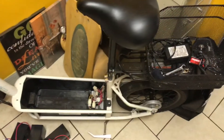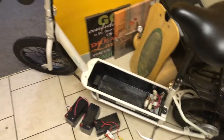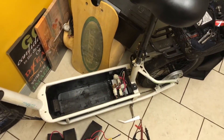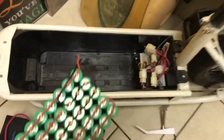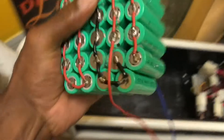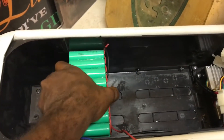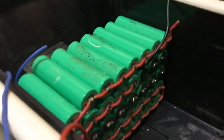Here's the scooter. I'll do a little test fit to show you what we're working with. That's what we're working with as of now. This pack is gonna need another row on top — you can see the height.